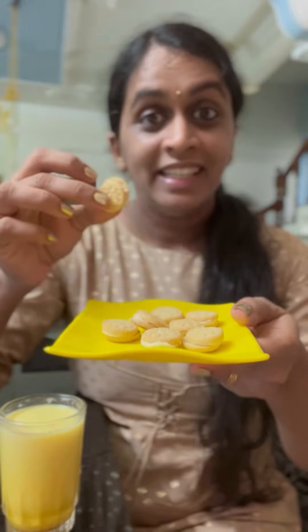The golden oreo is made of mini oreos. It's like snack time.